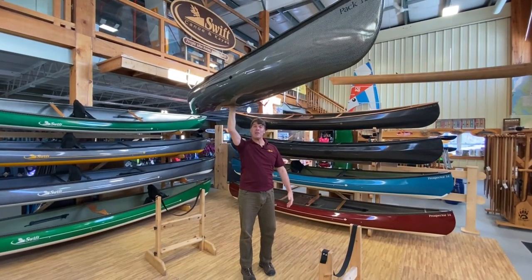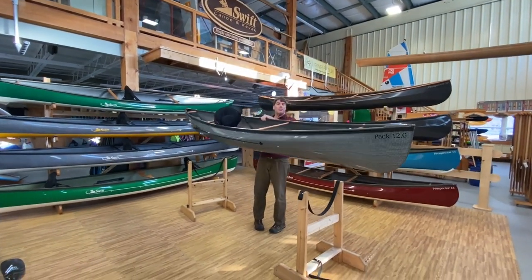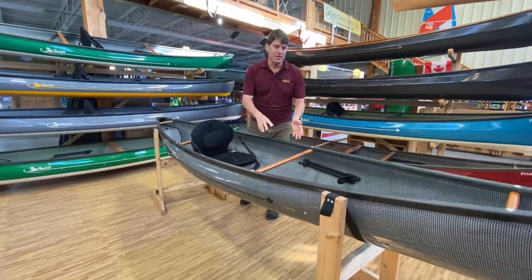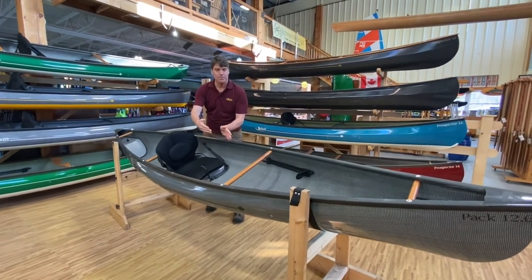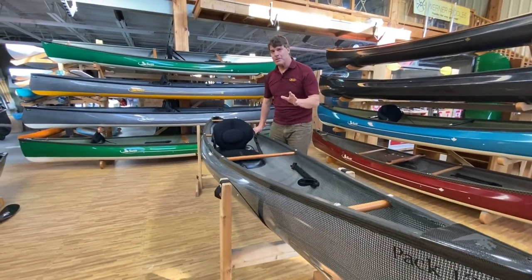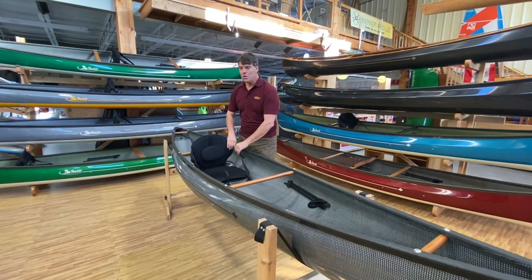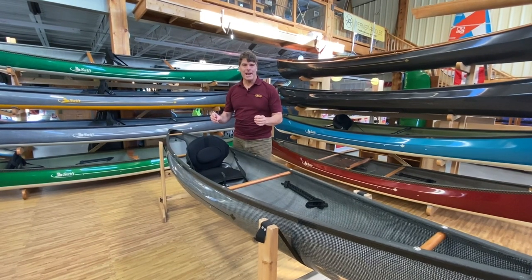A lot of people ask us: what is a pack boat? How about a boat so light you can pick it up easily over your head with one hand. They have essentially canoe-like shapes, very sleek, cut the water nicely. Many of the newer ones have tumble homes where the sides are pulled in so you can reach over the sides easier.